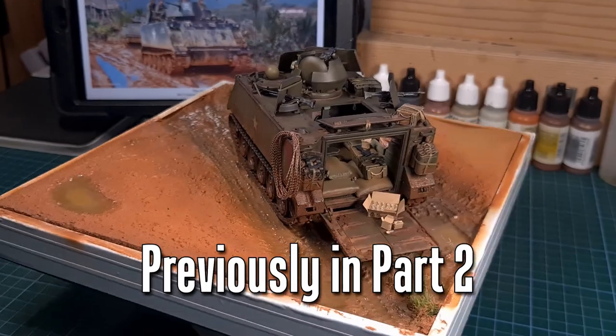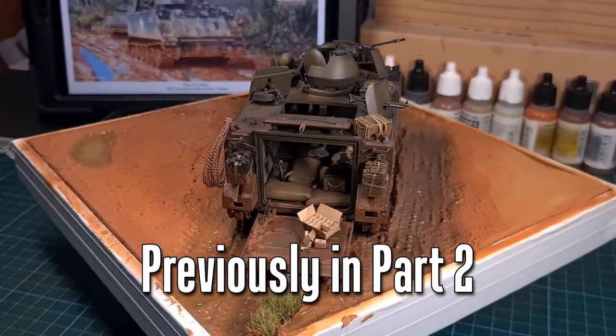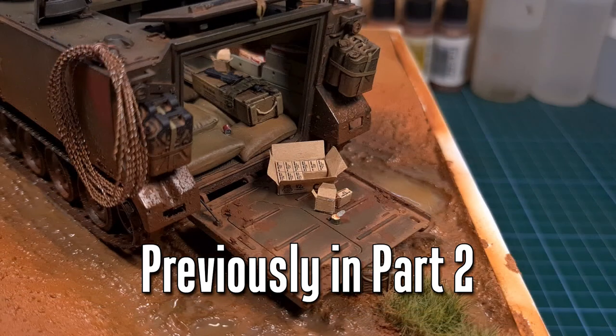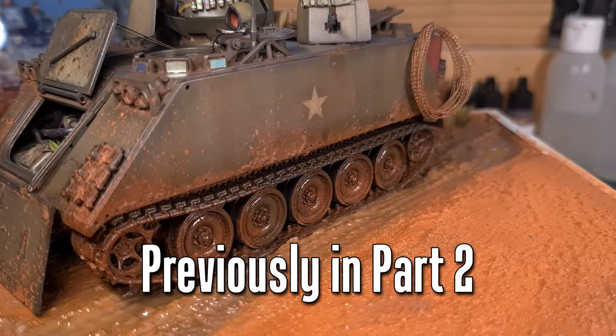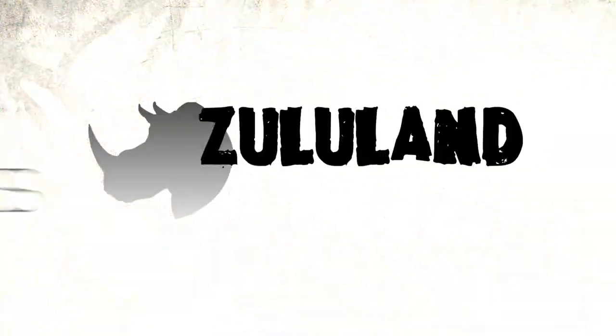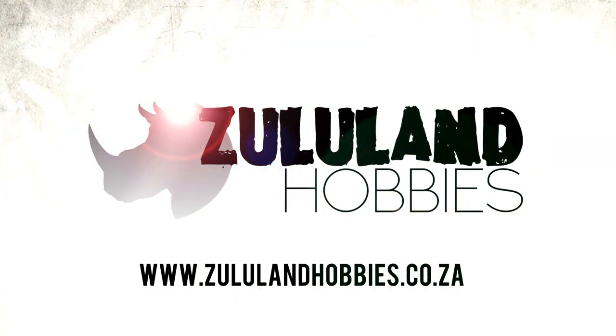In part two we added some mud, some water effects, and in this one I'll briefly be showing you some of the things I did to complete this diorama and add vegetation. As you know by now, this build has been sponsored by Zululand Hobbies here in South Africa. Do check out their website at www.zululandhobbies.co.za.